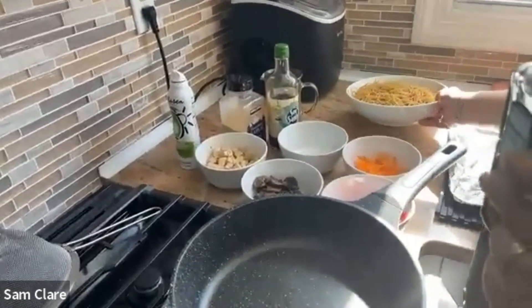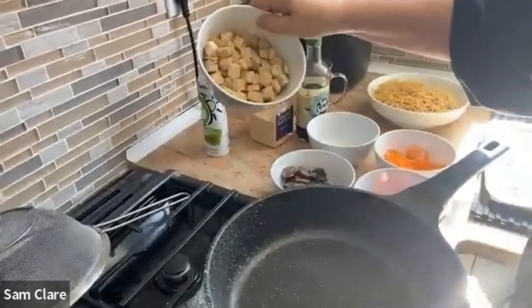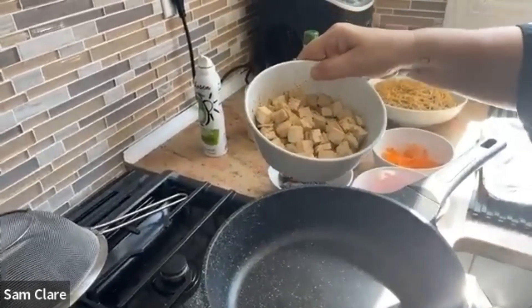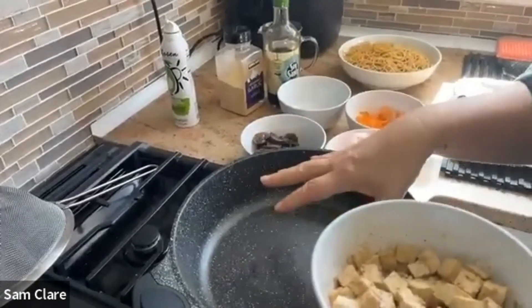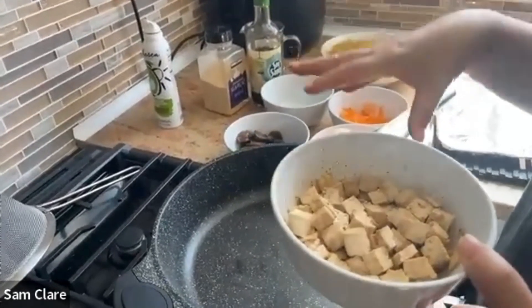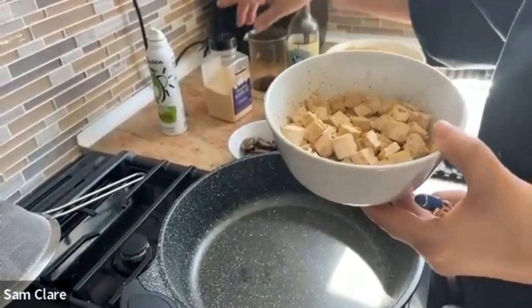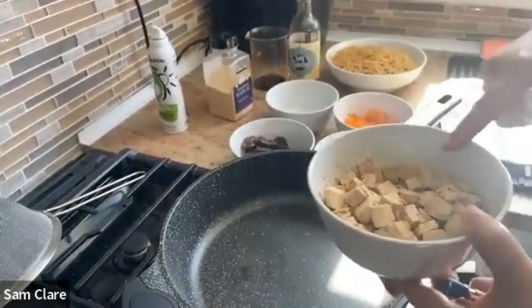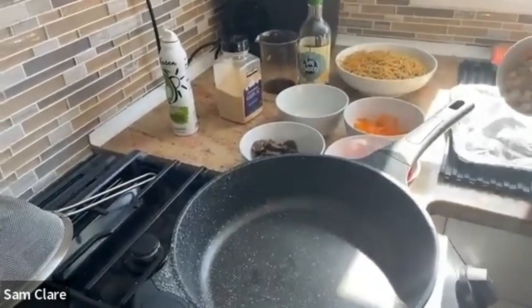I love to air fry my tofu — I think it tastes really good air fried. If you don't have an air fryer, you can definitely do it in a dry pan and press it so it gets a little bit crispy. I add a little bit of soy sauce and some garlic powder, and then put it in the air fryer.